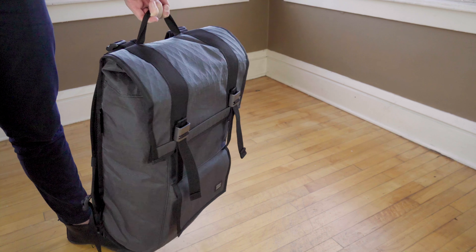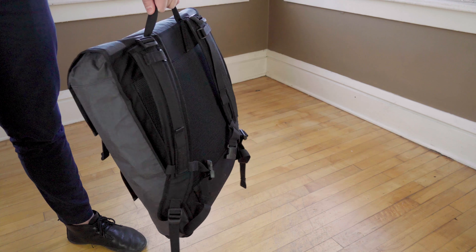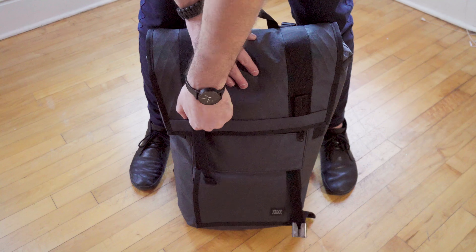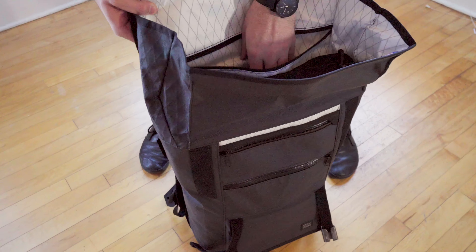So here is what Mission Workshop has to say about their Fitzroy. The Fitzroy is an impenetrable fortress of a pack that holds and protects all of your gear. Built to last a lifetime with waterproof fabrics and military spec construction, the Fitzroy features multiple weatherproof compartments, urethane coated zippers, waterproof materials, and an internal frame sheet. So does it live up to all those claims? Let's check it out.